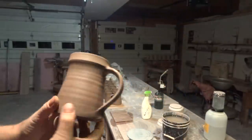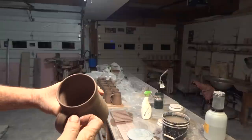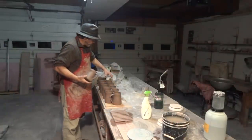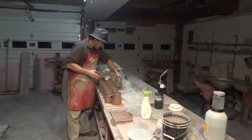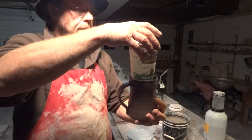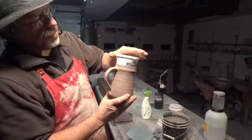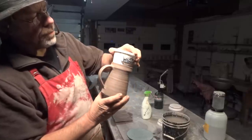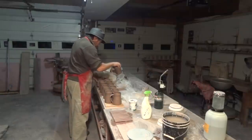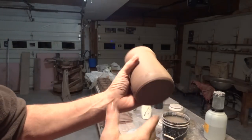Cast your eye over the tankard at this stage — if there are any little scabs or maybe you scratched it with your fingernail, you might need to rectify that. Put it back on the board, and I use an old yogurt carton just to go inside — it's slightly tapered — just to bring it back to being round in case you squashed it a little bit.